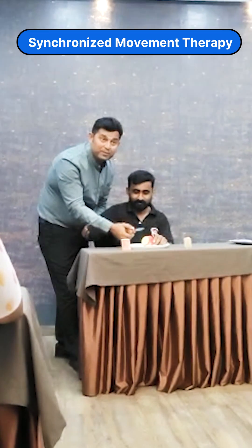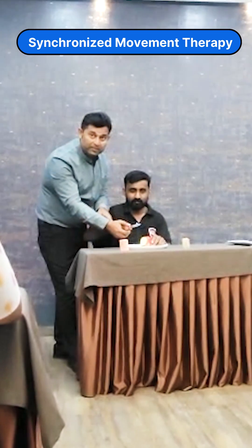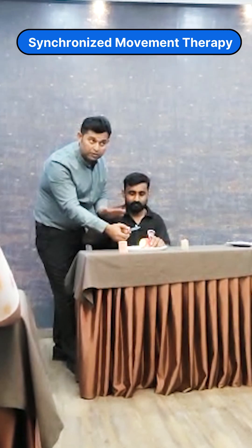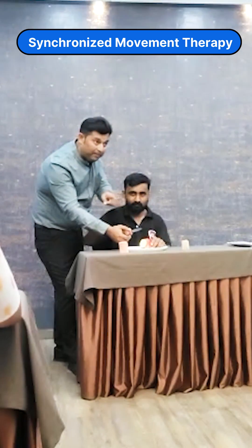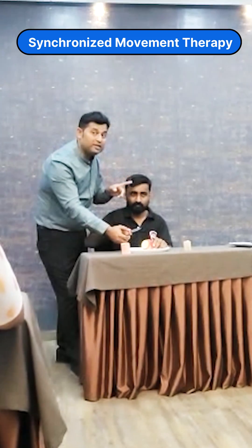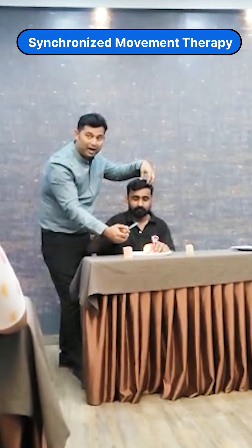This is called a perceptual motor control exercise. With this, I am also focusing on maintaining the range of motion, maintaining the joint and muscle memory in the brain. I am also focusing on activating the brain more than the body — the problem is not in the hand, it is in the brain. So I have to work here. Are you getting this point?